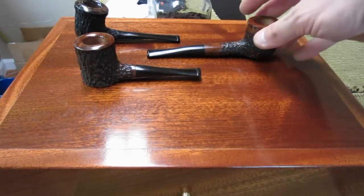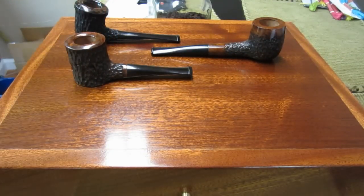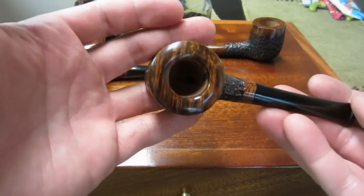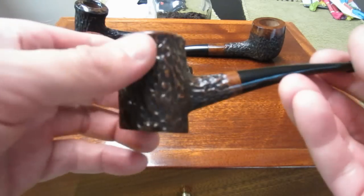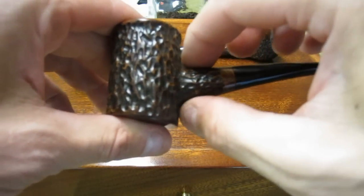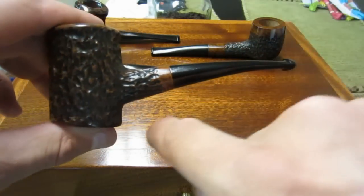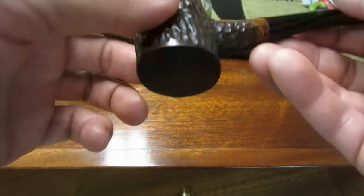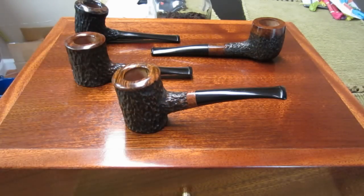So we have the Dublin-type black pipe, the rusticated billiard, the little nose warmer poker, and the next is a poker setter — I actually showed this in another video. This one has really beautiful grain on the top. I designed it as a slight bent pipe: the stem comes out of the bowl at a little angle, then there's a slight angle in the stem and an angle on the bottom so it sits in a little upright position.